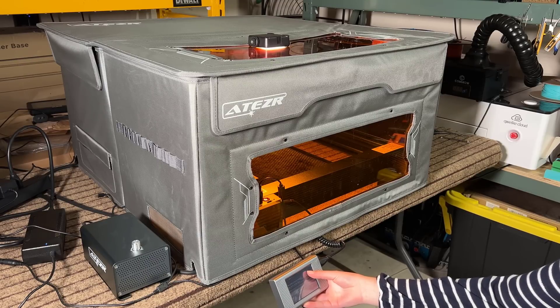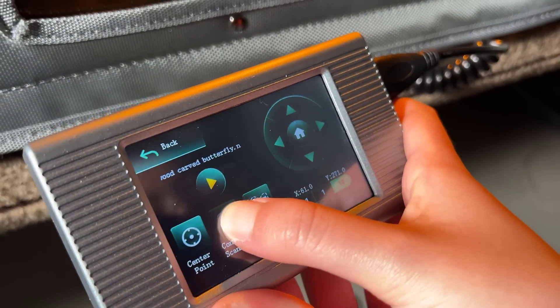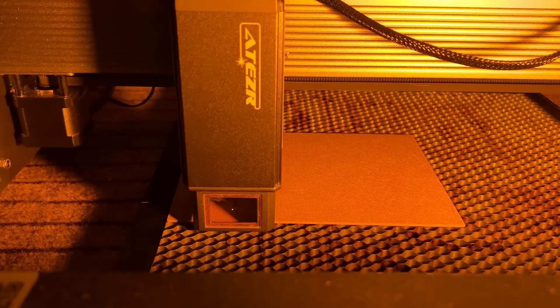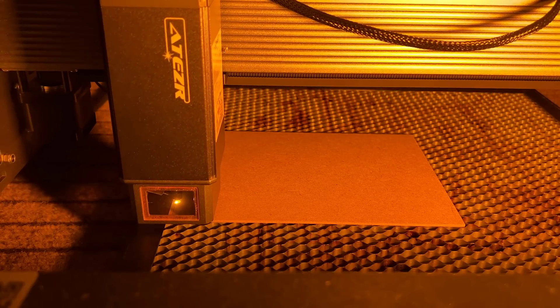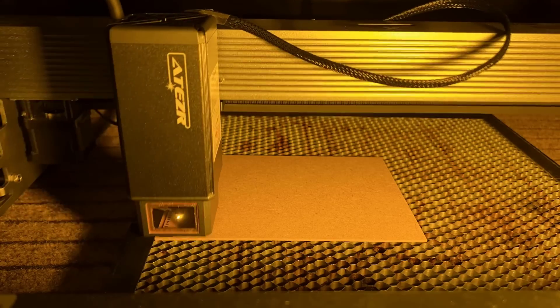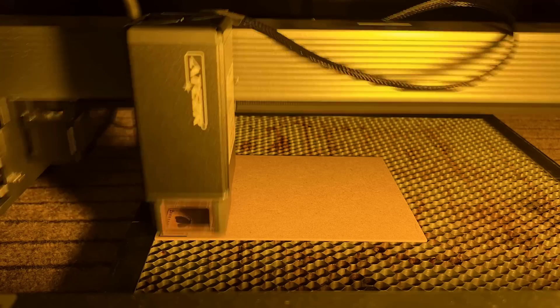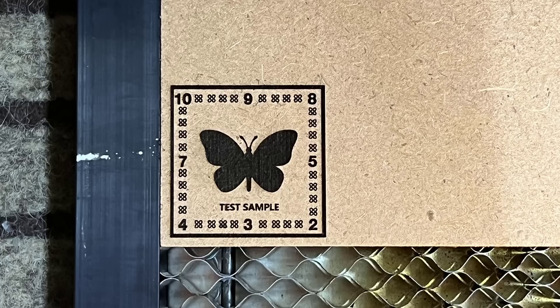I will home the machine to make sure the X and Y axes are working normally. I will start with the sample job and jog the machine to the starting position using the touchscreen. Draw the preview frame — this sample job is pretty small. Let's start the job. Everything appears to be working fine and we are ready to do more tests.